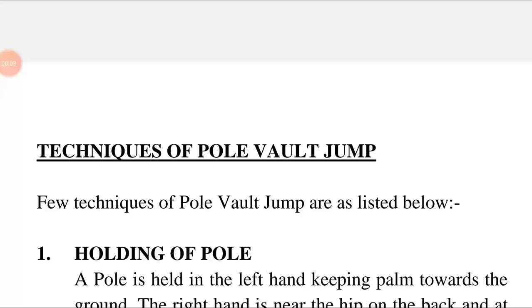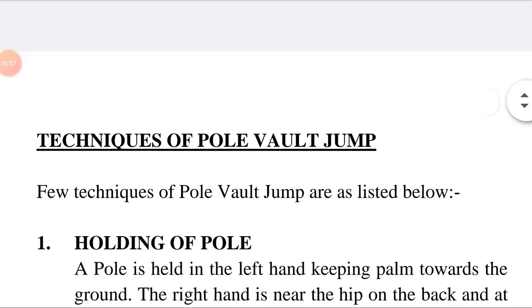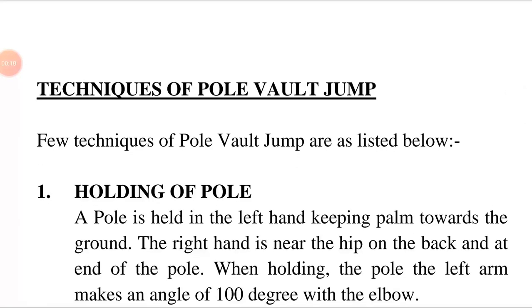Hello friends, today our topic is techniques of pole vault jump. A technique is a way of carrying out a particular task — skill or ability in a particular field. The relationship between a part and a whole is called pole vault jump. Pole vaulting is a track and field event in which a person uses long flexible poles as an aid to jump over a bar.